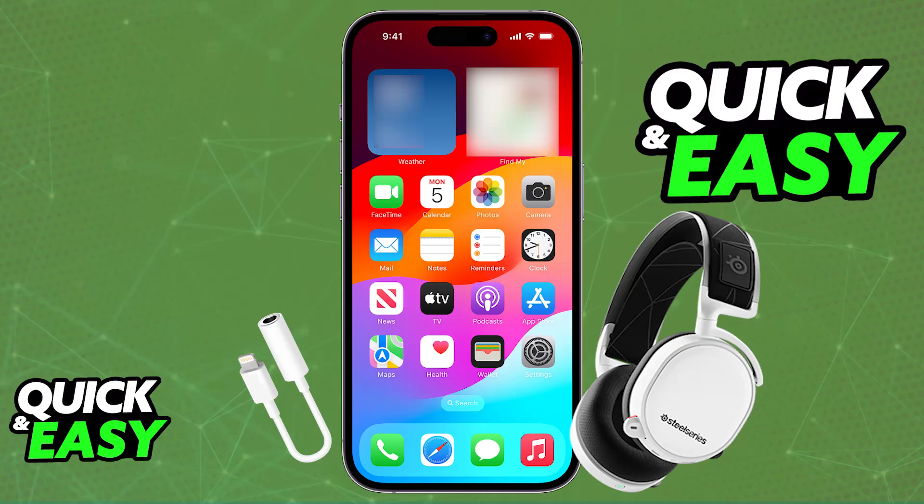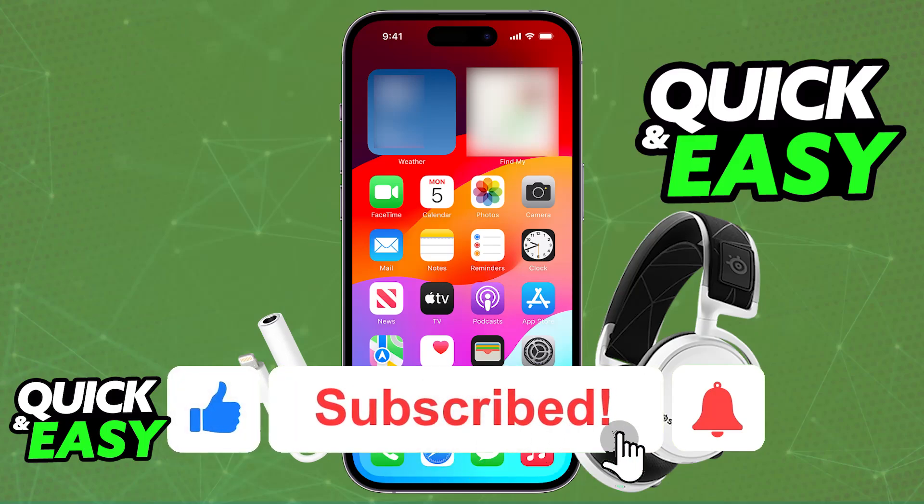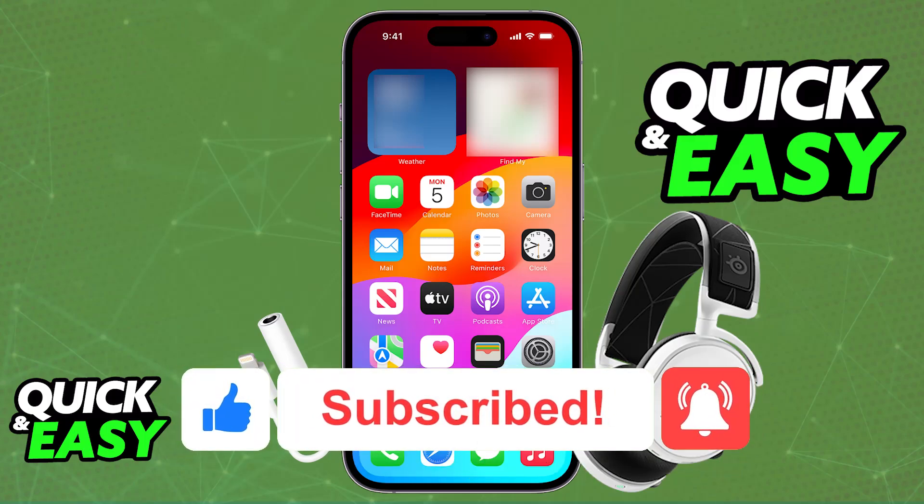I hope I was able to help you on how to connect the SteelSeries Arctis 7 to your phone. If this video helped you, please be sure to leave a like and subscribe for more tips. Thank you for watching.